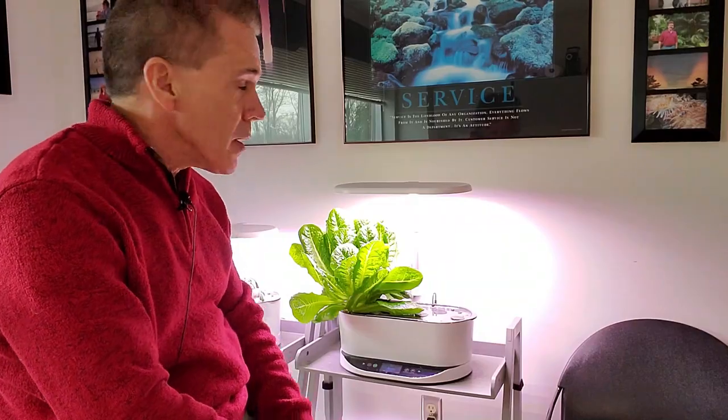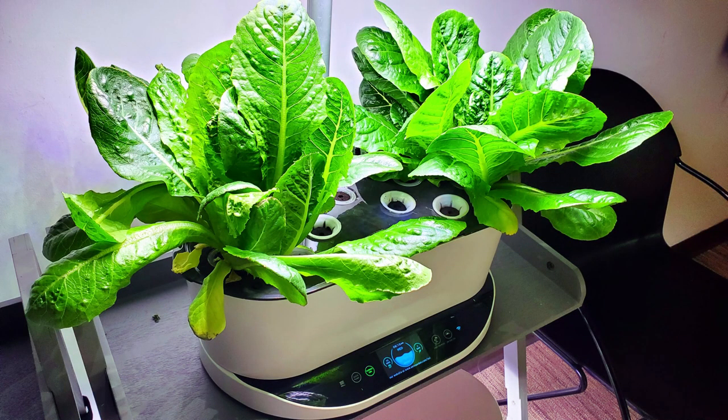I've had another one on the right side of this AeroGarden Bounty, which has 40 watts of LED lighting. Instead of having seven or, with these newer AeroGardens, nine heads of lettuce, I find that I can easily do three heads of Vivian lettuce.